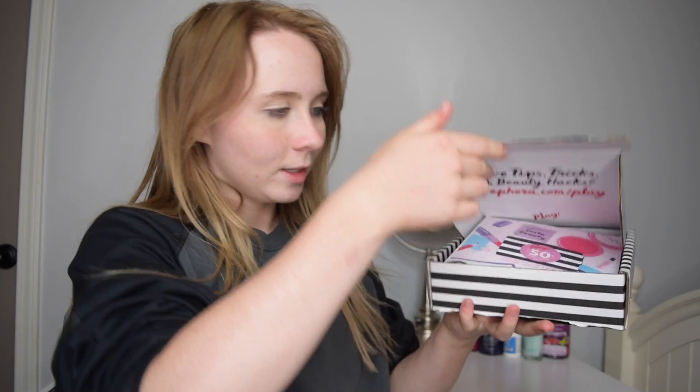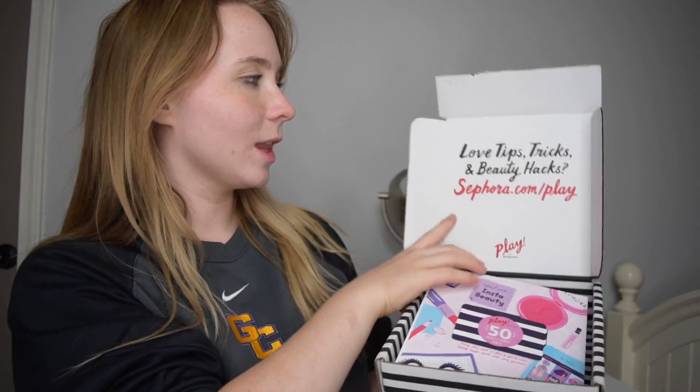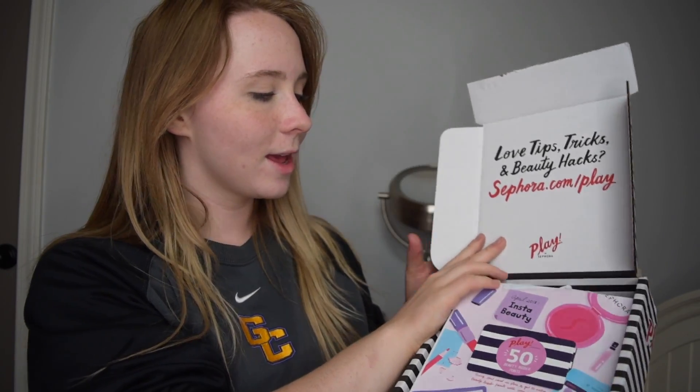Let's jump right into this box and see what goodies are inside. When you open the box it comes in this little thing. On the top it says, as always, love tips tricks and beauty hacks — sephora.com slash play. Then you open this and you get your little Sephora 50 bonus points, which I still have to go get my March bonus points. Then it opens up and you get your little bag — really cute with a little green ribbon — and it says 'make it snappy, hashtag Sephora Play.'